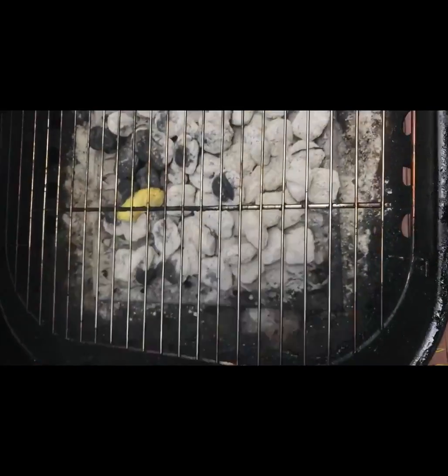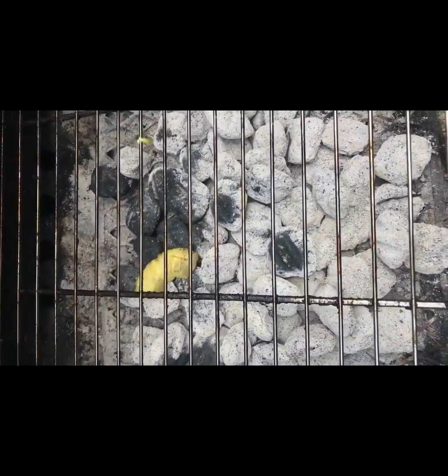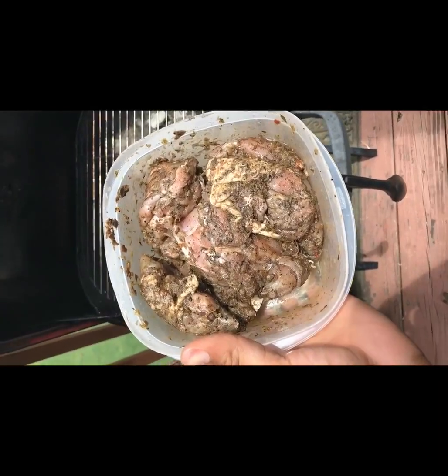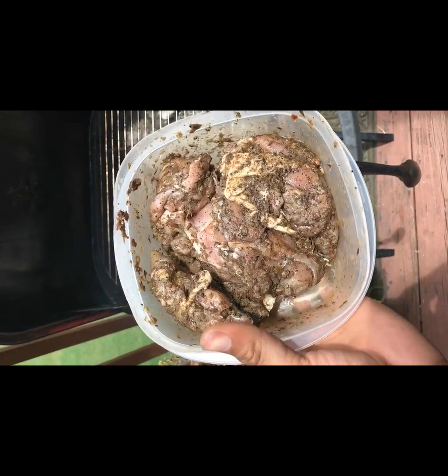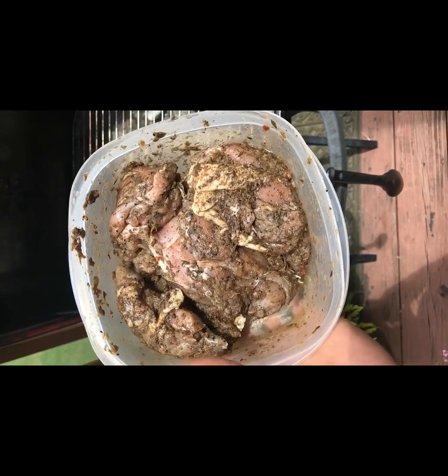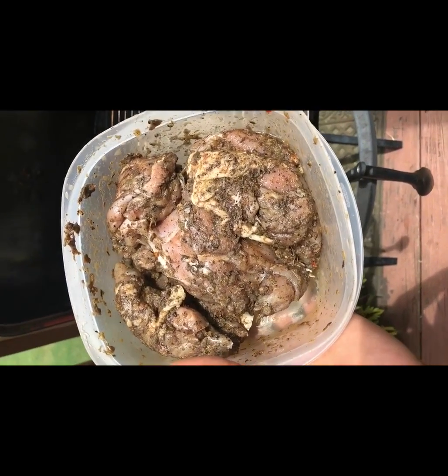Pulled these off — one casualty, oh well, moving on. Now the chicken's going down. These are chicken thighs I marinated this morning around six. I wasn't cooking that much so I didn't need to marinate overnight.